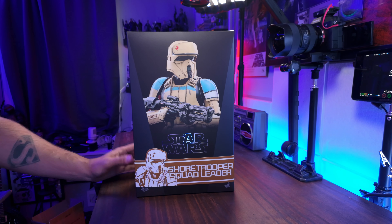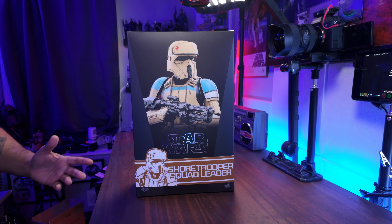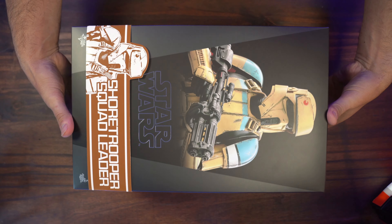Given the fact that I live near the beach, having a Shore Trooper really made sense for me. So let's get this bad boy open and check this out.